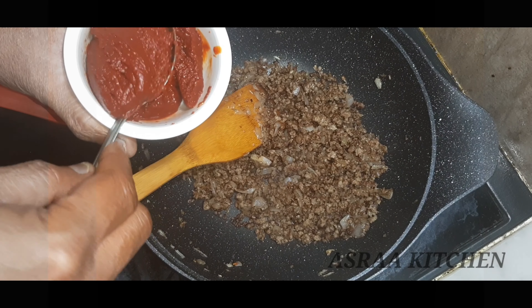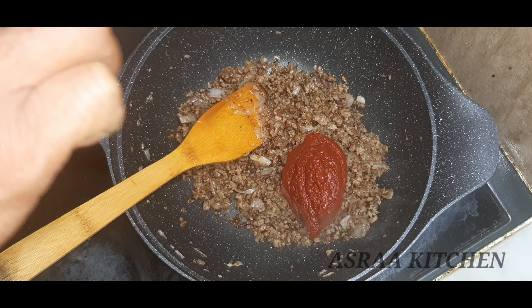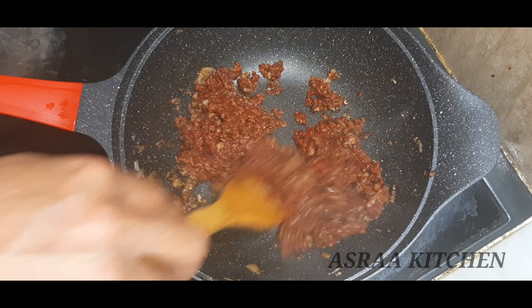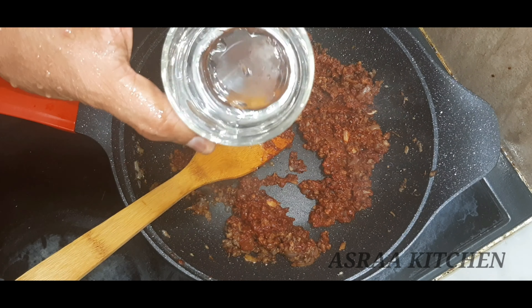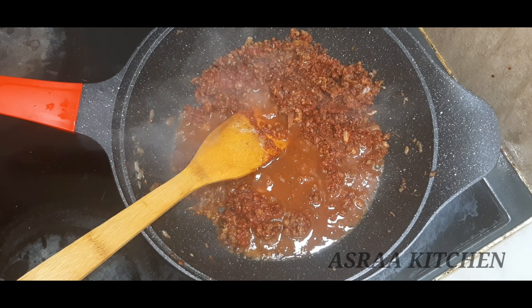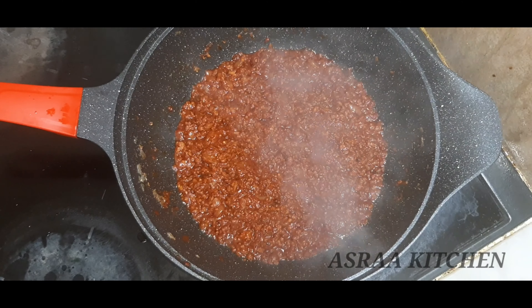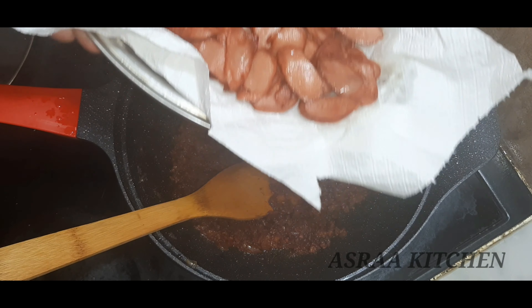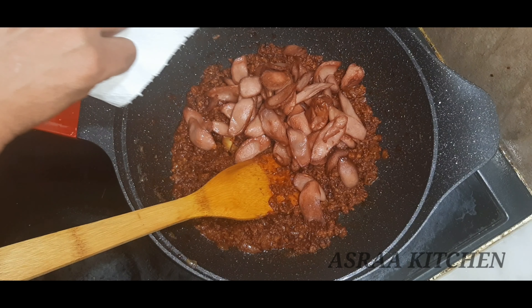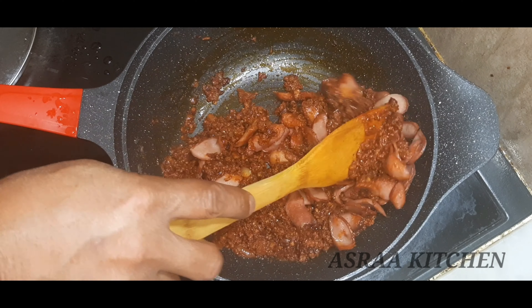Put it in your base of yogurt. We will make tomato paste — we have 2 tablespoons of tomato paste. We will mix it in a little bit and then boil the sauce.